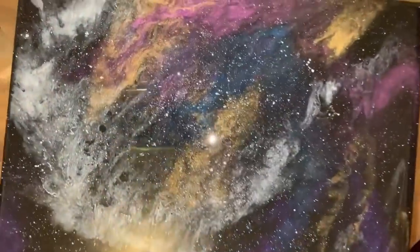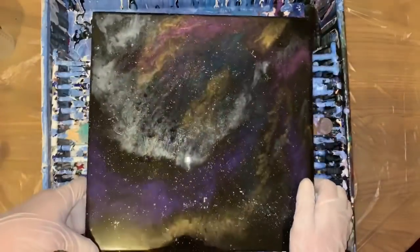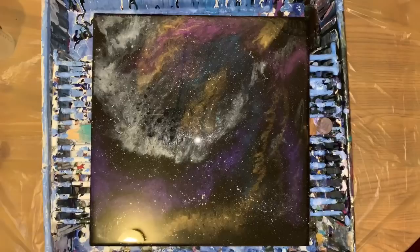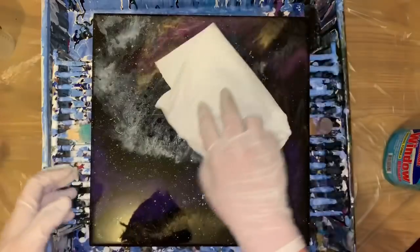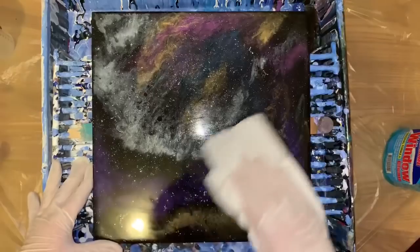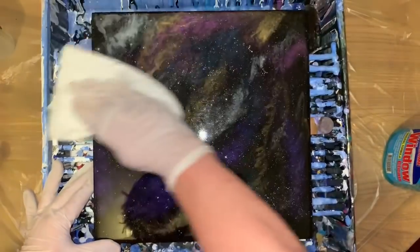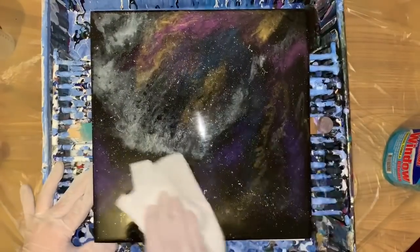This painting was done with the Arteza Pearl Metallics. I'm looking at some little fingerprints here — my boy was looking at it. I told him to check it out, and he said, 'Oh, that's cool, Mom.' He had greasy fingers from pizza, so I'm going to clean that real quick. This was a resin piece — the video is in there.